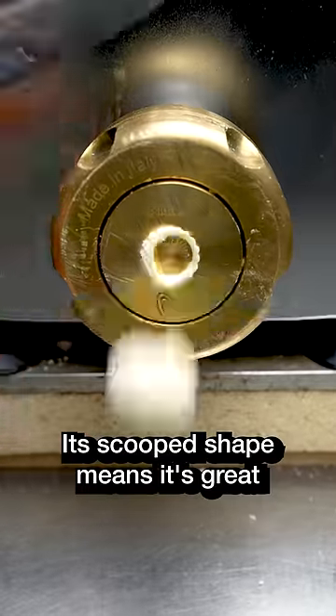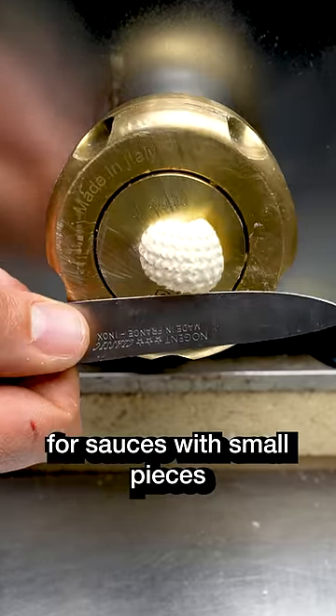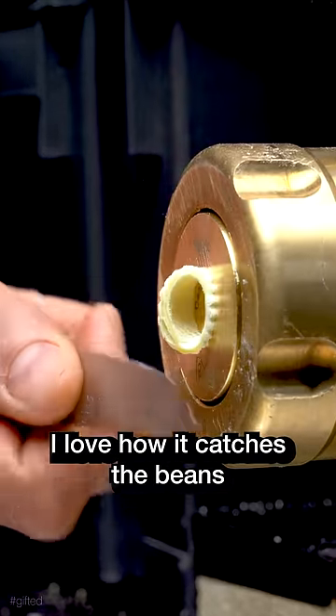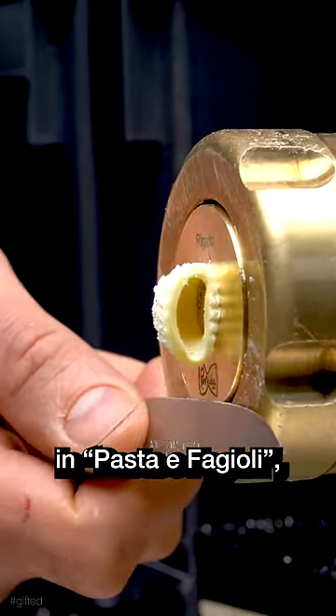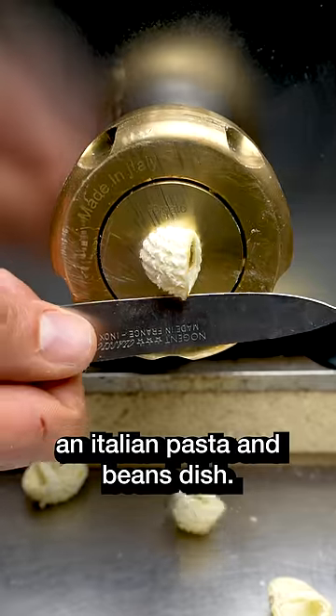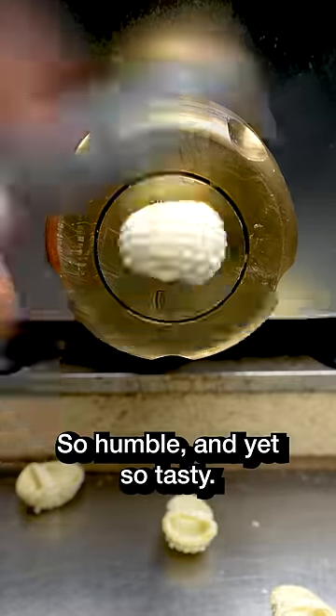Its scooped shape means it's great for sauces with small pieces like peas or bits of mushrooms. I love how it catches the beans in pasta e fagioli, an Italian pasta and beans dish. So humble and yet so tasty.